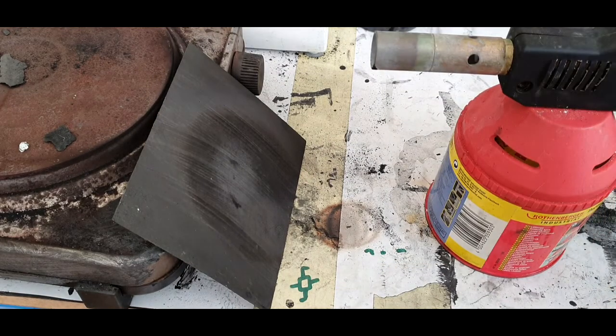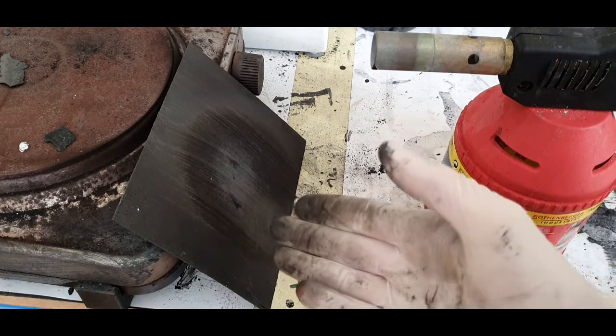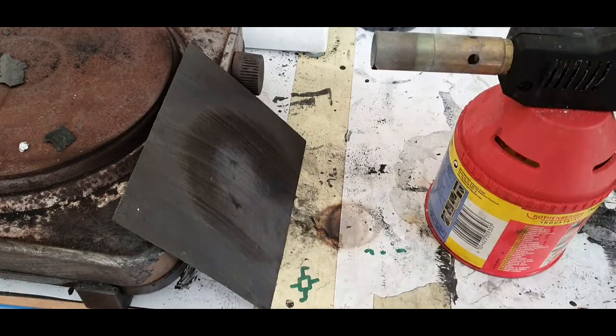For the test I will use this blowtorch and I will burn for a couple of minutes on this conductive ink to show you that this ink is really, really heat resistant and also resistant to open flame.